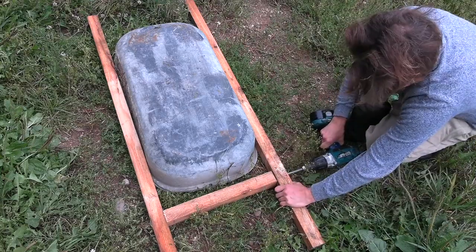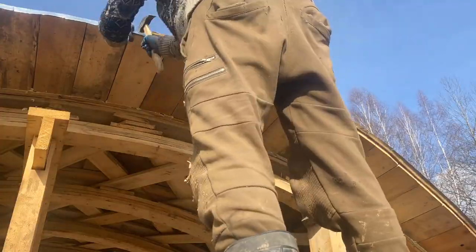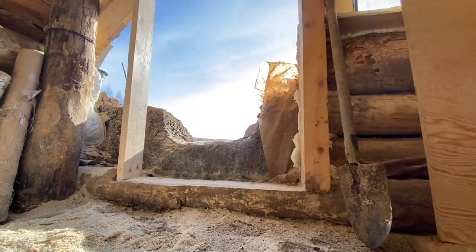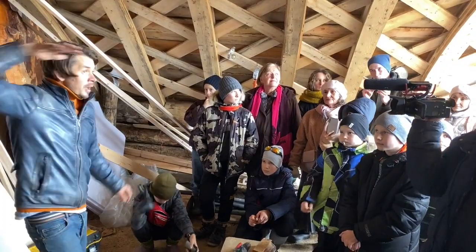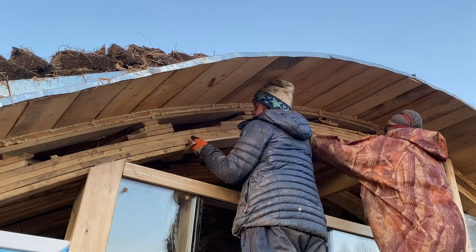Not only do these curvy shapes feel soft and nice to inhabit, they provide extreme strength whilst using only a fraction of the materials of a conventional roof or wall. Being a hands-on natural builder who is self-financing all the R&D, I am constantly figuring out ways of building a home on a shoestring budget, whilst thinking of others who will replicate the methods I present.